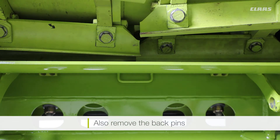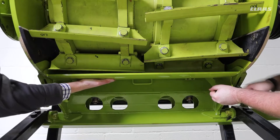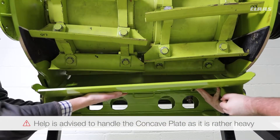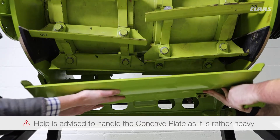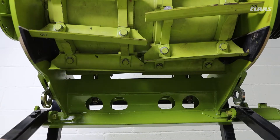With the four bolts removed, we can now remove our back pins. With the back pins removed, we can drop the concave plate out and onto the floor with some help.